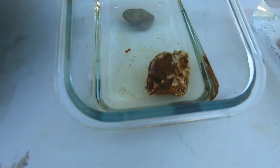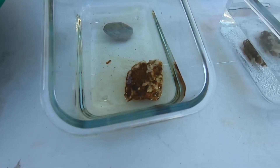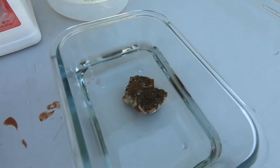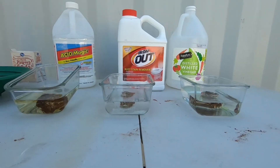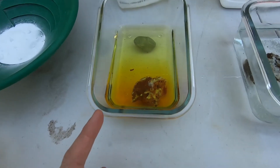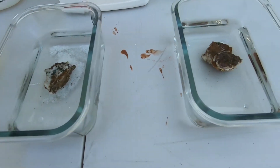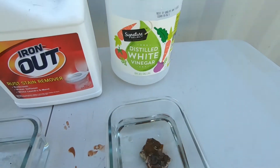You can kind of see the muriatic acid working — all the yellow coming off of it. Iron Out, not a whole lot happening. And pretty much nothing for the vinegar. That's about five minutes in. It's been exactly an hour and you can see some discoloring in the muriatic acid, not a whole lot going on with the Iron Out, and basically nothing going on with the distilled vinegar.